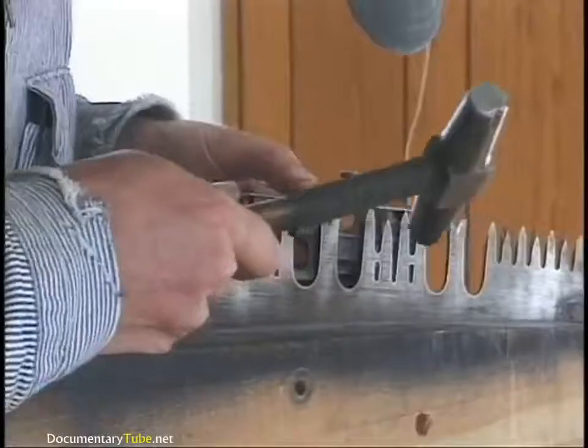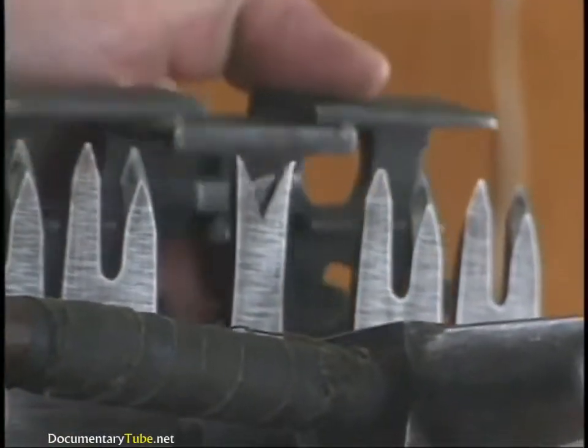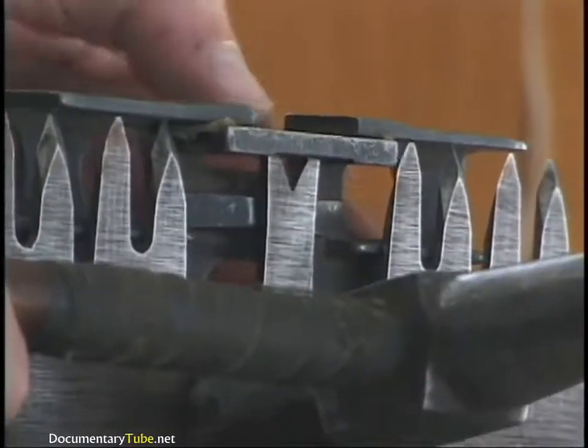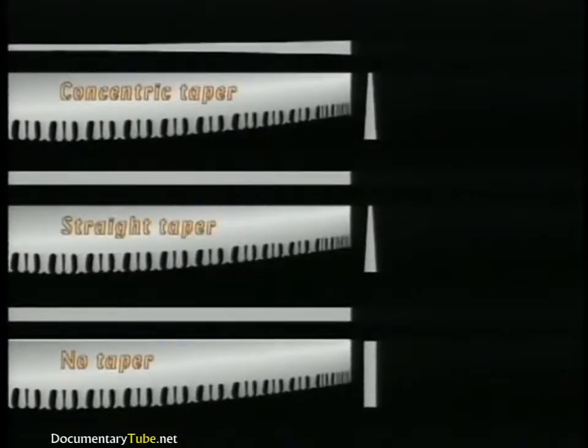Most of the saws we use are vintage saws such as Atkins, Disston, or Simonds, and they're not made anymore. Now if you want a good saw, you've got to get an old saw. When you find an old saw, you can check the thickness — you can actually feel the thickness of the metal with your fingertips. A good saw has a concentric taper grind where the center of the back is the thinnest metal, quite a bit thinner than the teeth. That way, without even setting the teeth, it cuts a wider kerf than the width of the body of the saw.